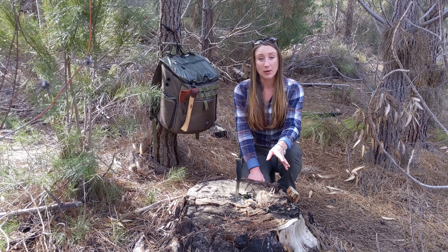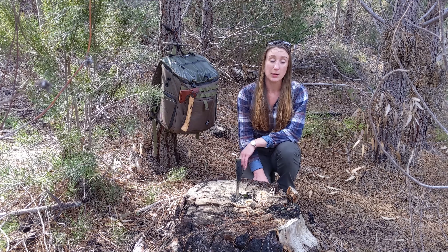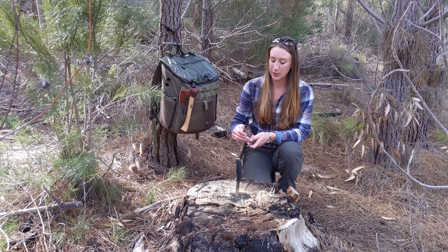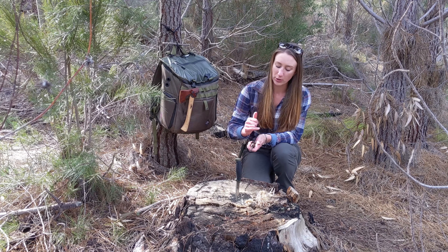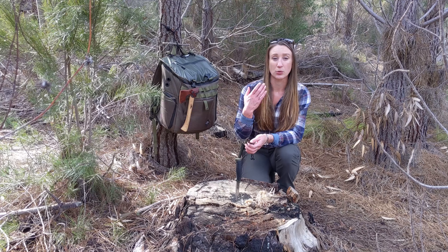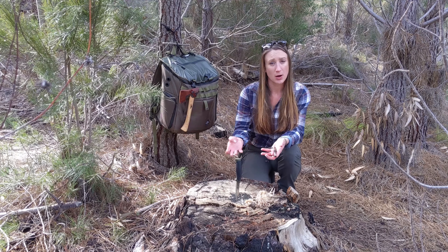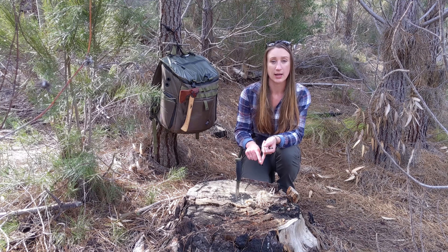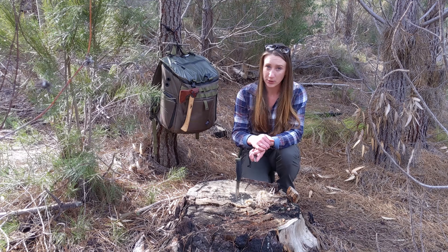Now before I light this tinder bundle, there are a couple of mistakes that I've made in the past that I know some other people might be making out there, that can keep you from getting a fire started the first time, every time. One of those is not applying enough pressure throughout the entire length of the ferro rod. What ends up happening is you get tiny little bumps that develop on your ferro rod, or it wears away in the middle and not towards the end, and it can mean your ferro rod becomes less effective — you don't get enough sparks, it doesn't generate enough heat, and you don't end up lighting the tinder bundle. Other mistakes include using a knife or striker that doesn't have a 90-degree spine, and not processing your tinder well enough.